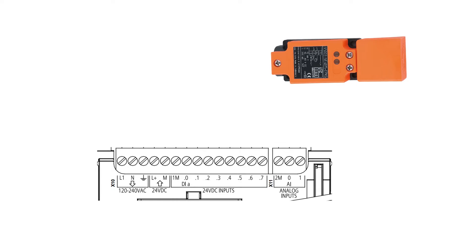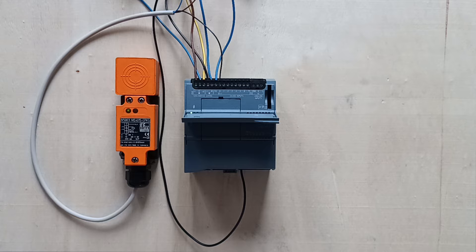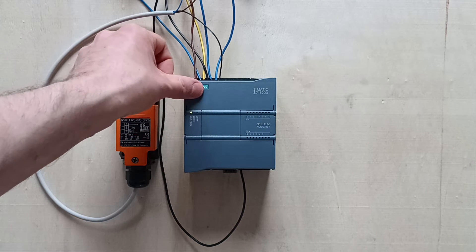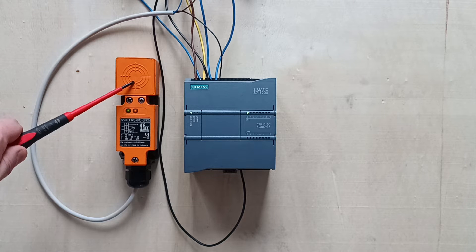I will now connect my sensor to the PLC. The sensor has three cables connected to it: two for 24 and 0 voltage DC, and one signal cable. I will wire up my signal cable to input terminal 0 and give the sensor the power it needs. Now when I trigger my sensor, we can see that the input lamp will be flashing on the PLC.